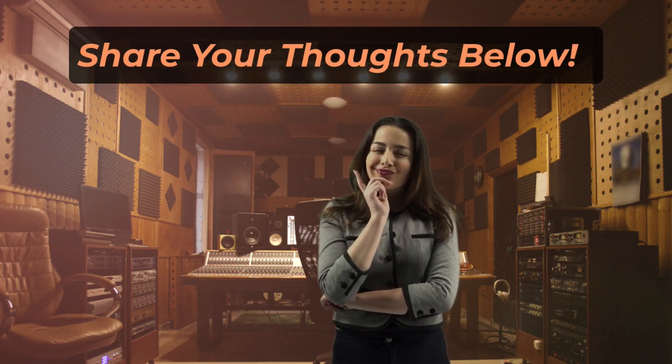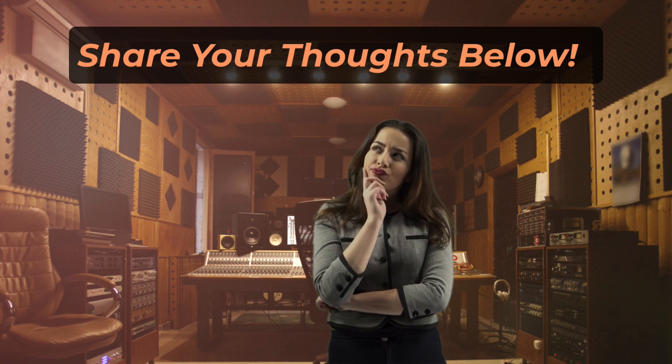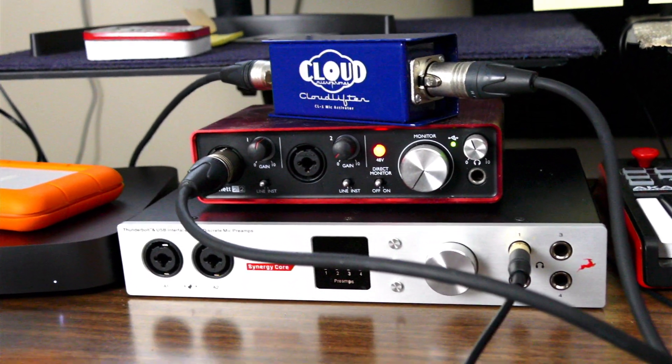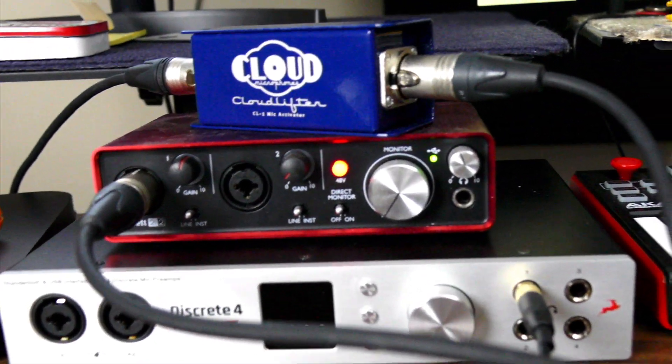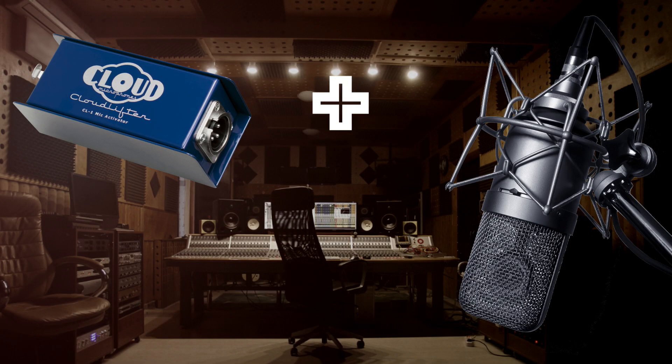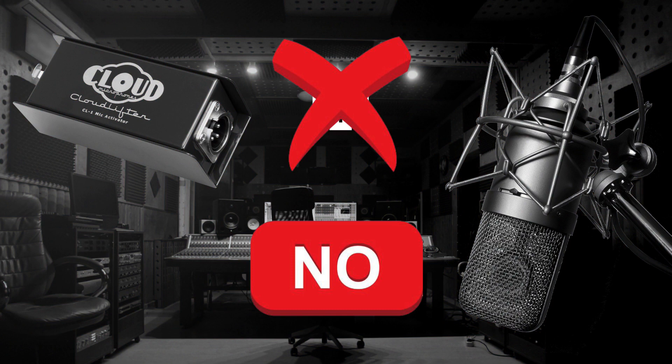So, what do you think? Do you need an inline preamp? Let me know your thoughts in the comments. In this test with the 2i2, I definitely found that the Cloudlifter was useful for lowering the noise floor. But will you benefit? If you're using a condenser mic, probably not. An inline preamp is not necessary, as most interfaces are designed with enough gain to power condenser microphones.